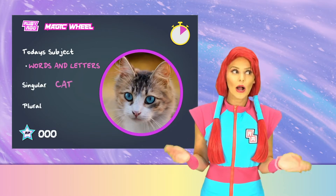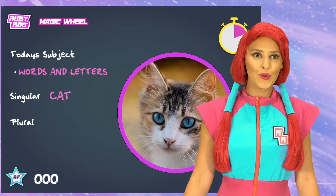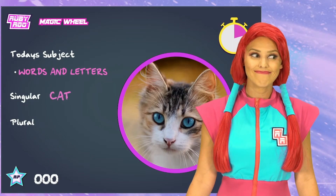So, cat. What would the plural form of cat be? More than one is cats.